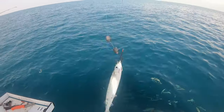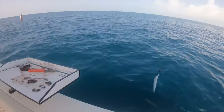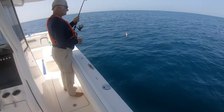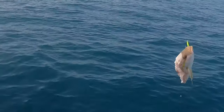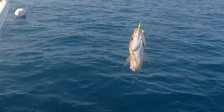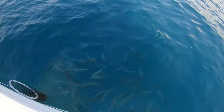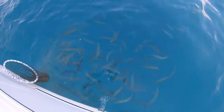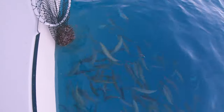I'm going to send down this ballyhoo on a knocker rig and see what's down on this wreck. A barracuda just got dad's yellowtail snapper. Hopefully he doesn't get my ballyhoo. Number 8-pound line with a number 2. This is our chum slick right now.